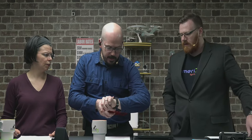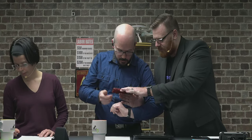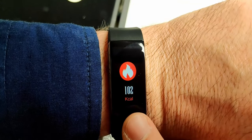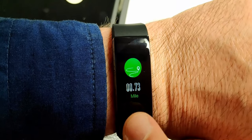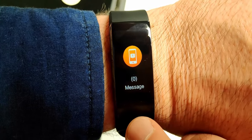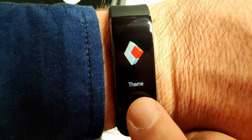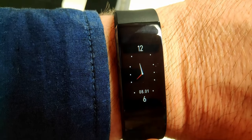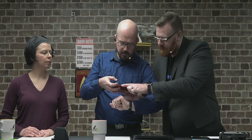By contrast, here's the screen on my cheap tracker — it is color. I've got steps, calories, miles walked, and beats per minute. I can long-press to change the theme. It's pretty basic, but it works and does the tracking. It has sensors on the back to track those vitals.